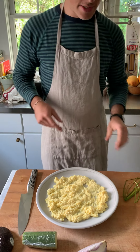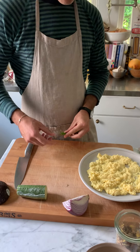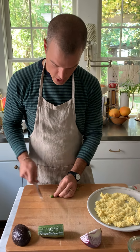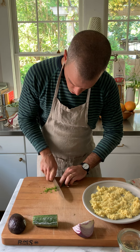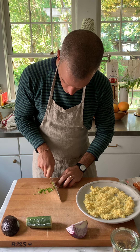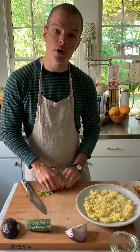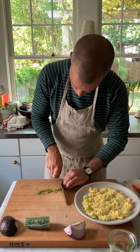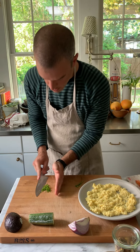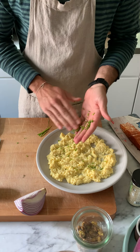Now we're going to dress the eggs — because this is dressed scrambled eggs. I have some chive here. It's not the best quality chive, but you could use red onion, scallion, or shallots — any kind of allium or onion that gives you that flavor. I'm going to take those chives and just spread them around the eggs.